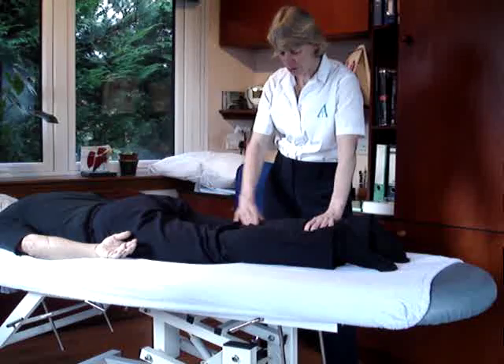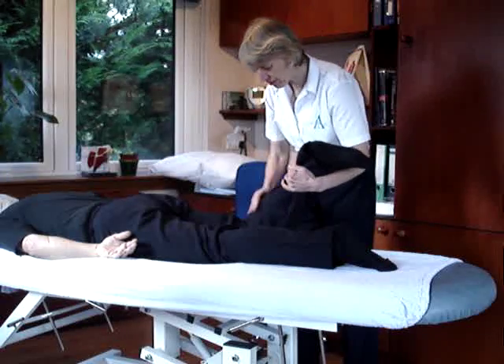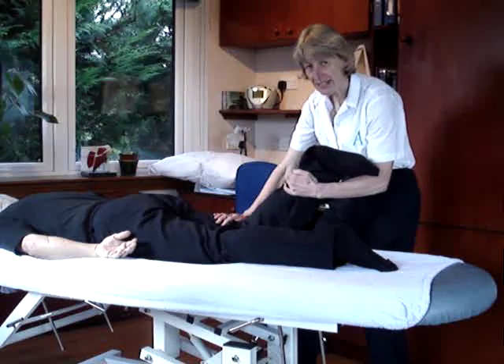If we want to test the hamstrings as a group, as a knee flexor, then the hamstrings take over as the leg goes further up. So we take it to this position and we get them to carry on flexing the knee.